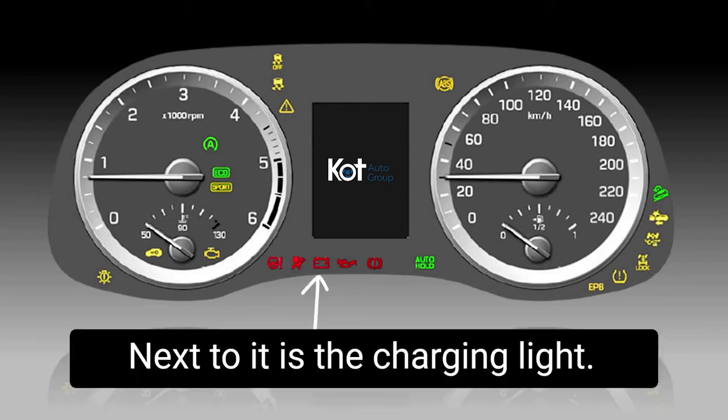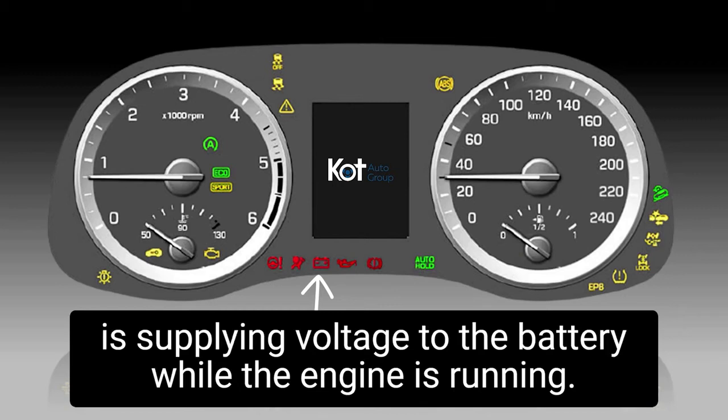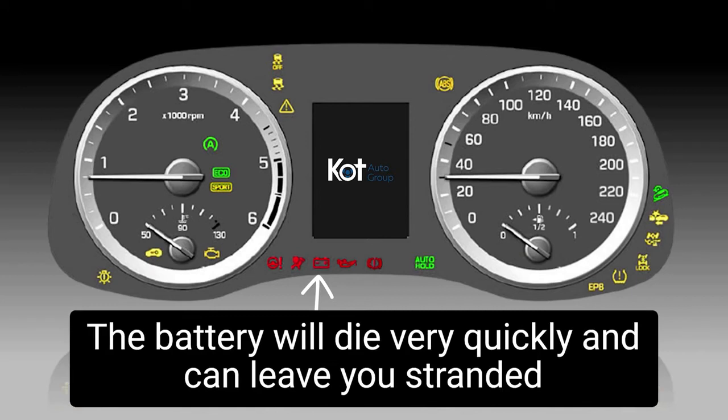Next to it is the charging light. The charging light indicates whether or not the alternator is supplying voltage to the battery while the engine is running. If this light is illuminated, there is an inadequate voltage output to the battery, and the battery will die very quickly and can leave you stranded on the side of the road.